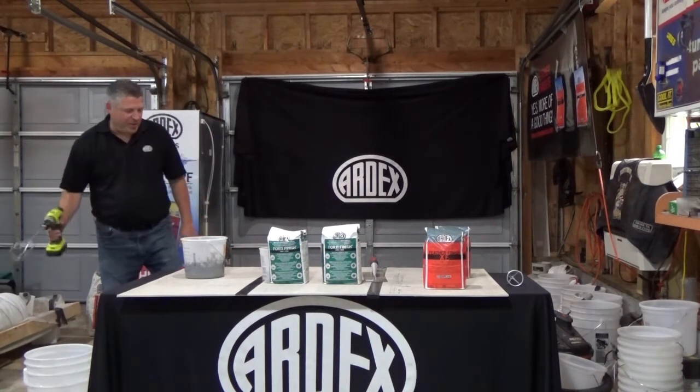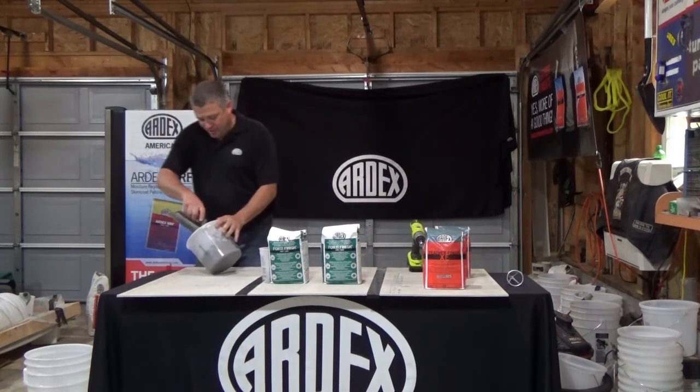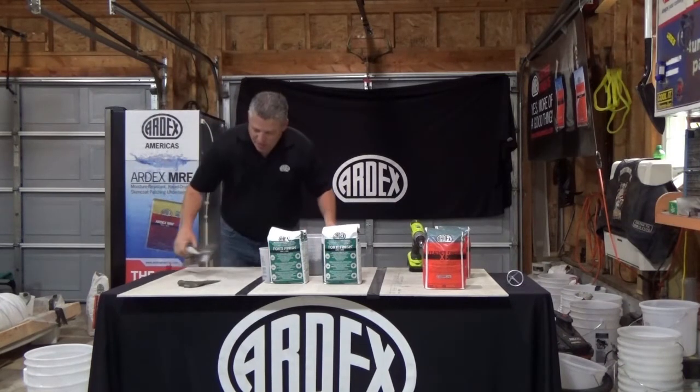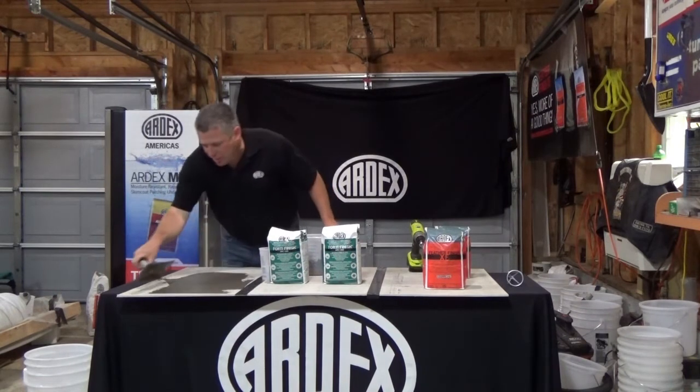Just cleaned off my paddle so that stays in good shape. I'm going to spread some out here for you just to show. I've got it mixed up to a nice creamy consistency. I'm going to apply some on here for you — nice and smooth and really easy to apply.